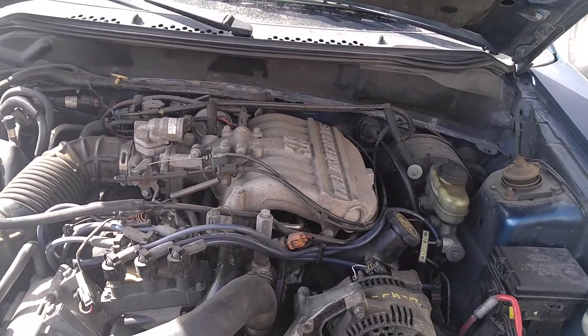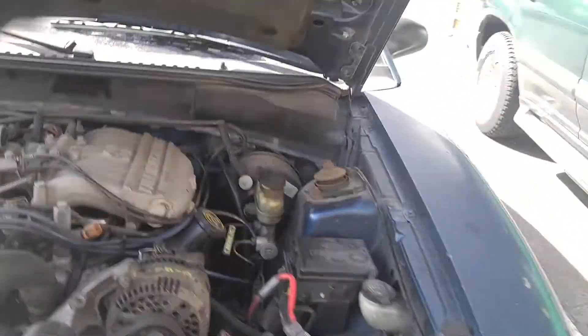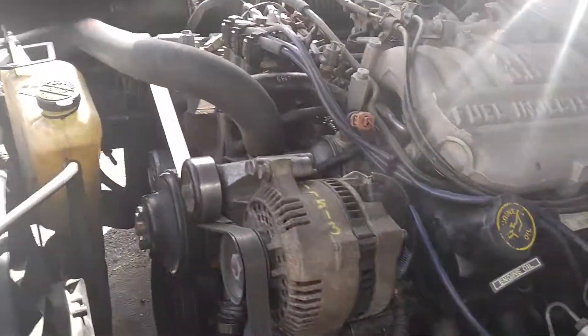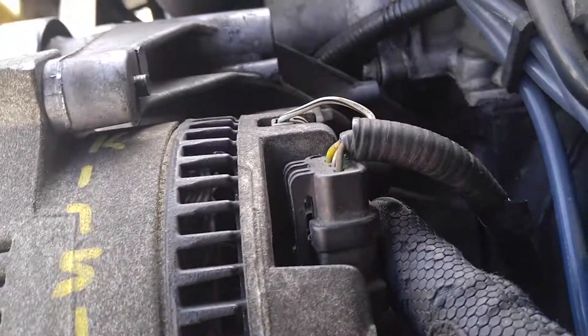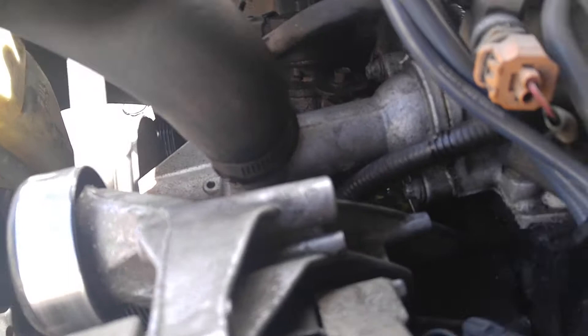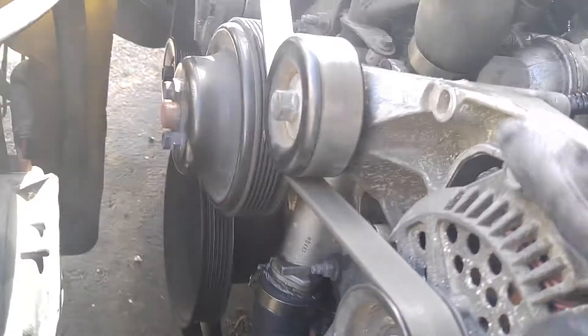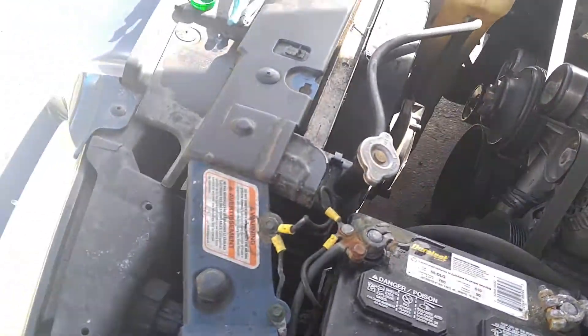First thing that you are going to want to do is disconnect the wires up here. You're going to want to disconnect this one, and you're going to want to disconnect this one. This, if memory serves, is just a 10mm bolt. This is a 15mm bolt down here. This is a 13mm, but you're not going to want to take those off until last.